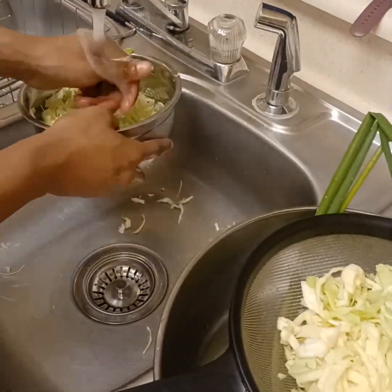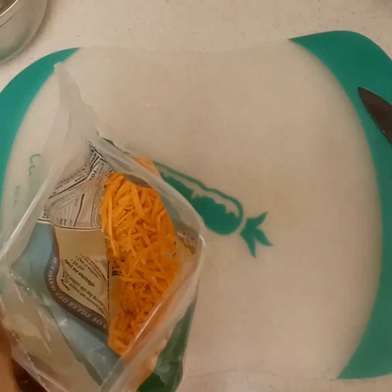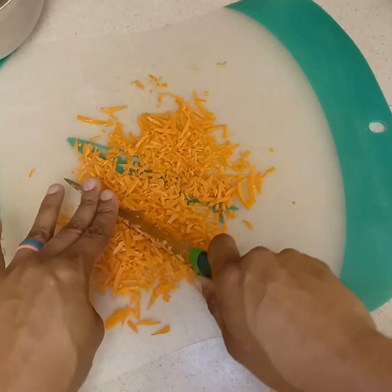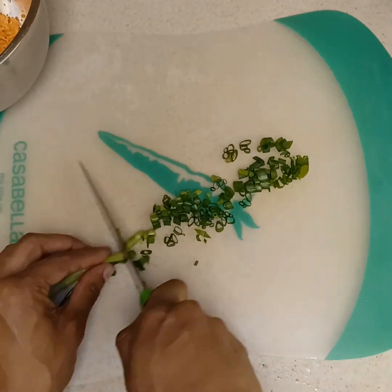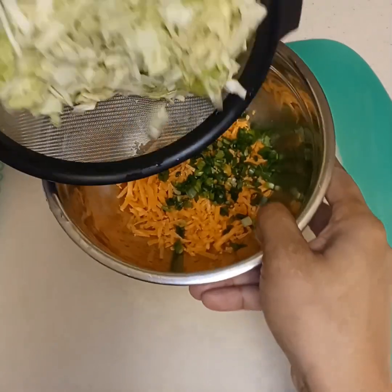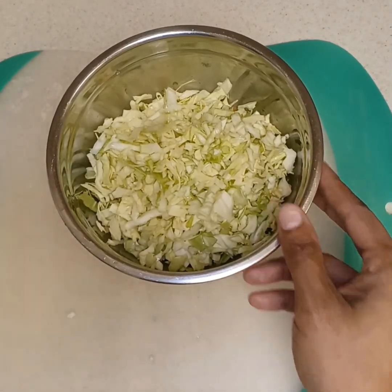I'm rinsing my vegetables — I got green onion and my cabbage here. Then I got some shredded carrot and I'm just gonna dice that into finer pieces and add it to the coleslaw. I got my green onion and I'm chopping it up really fine so we can add it to the mixture of vegetables. Once you chop everything up, add it all together and we'll get ready to add our seasonings.